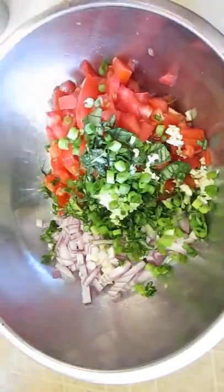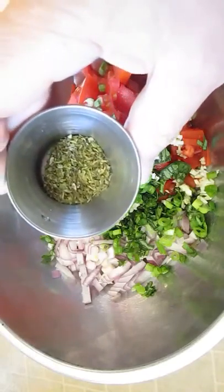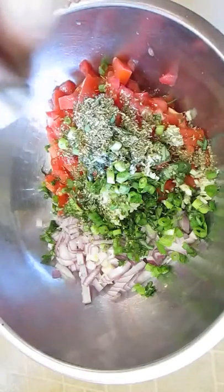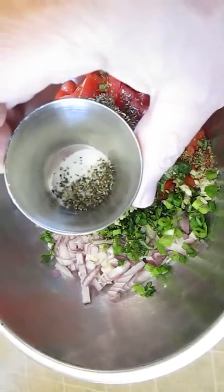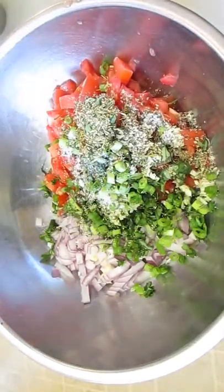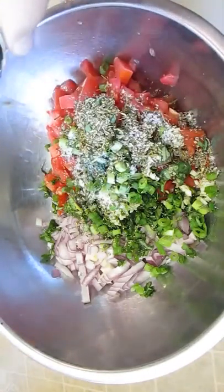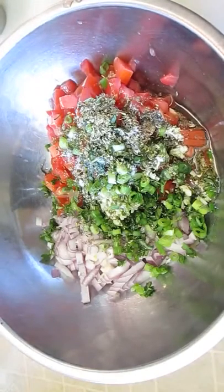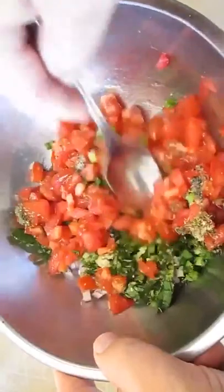Some scallions, some dried Italian seasonings, salt and pepper, and olive oil. Now we'll just get this stirred up real good.